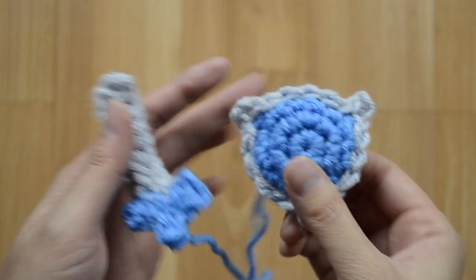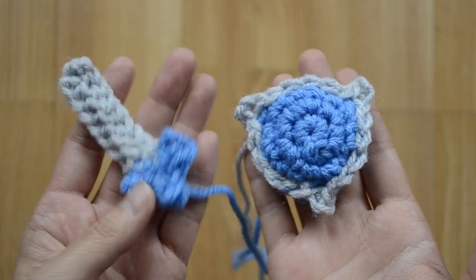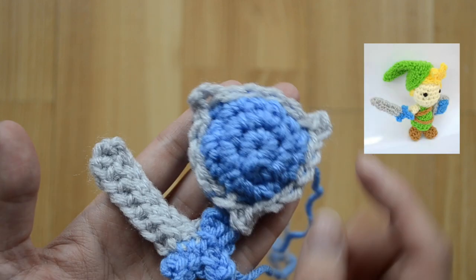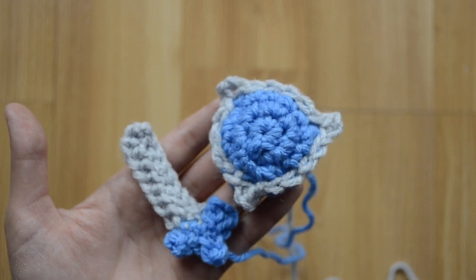Hey guys, it's Ami Amor. Today I'm going to show you how to make this crochet sword and shield. They're accessories for Link, but you can make them for any small amigurumi doll. Let's get started!